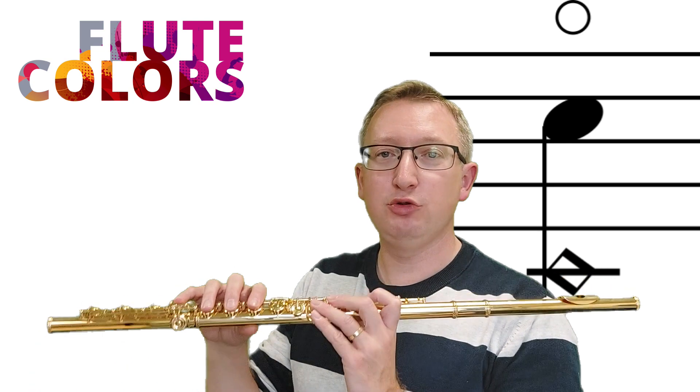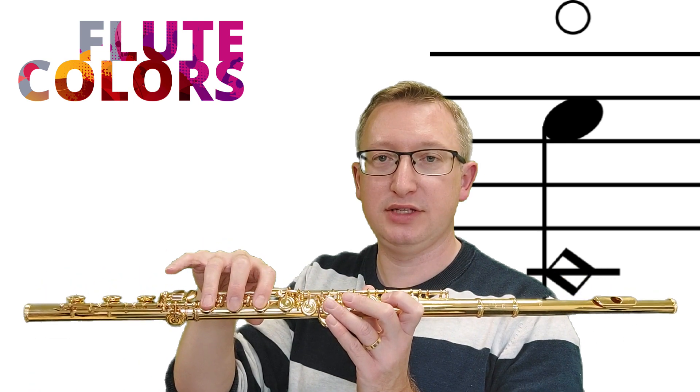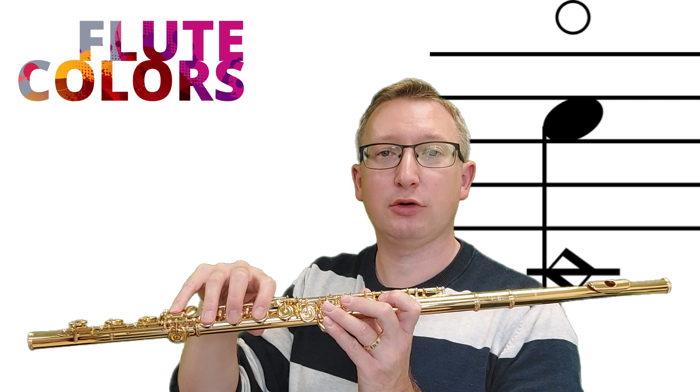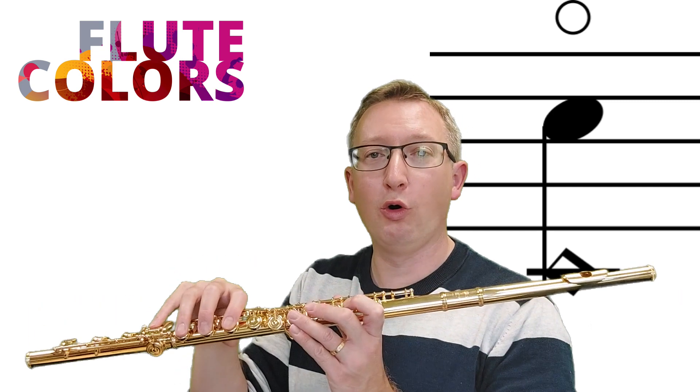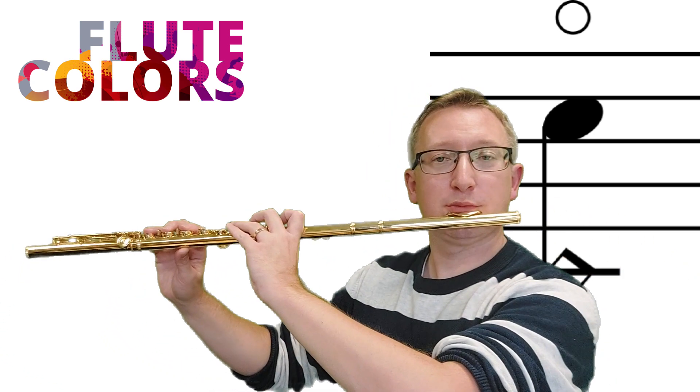In this duet we are going to play harmonics, so we only have to play two notes: the first one is the C, the low C, and the D. Those two fingerings are what we use to play the whole piece. So the first bar...